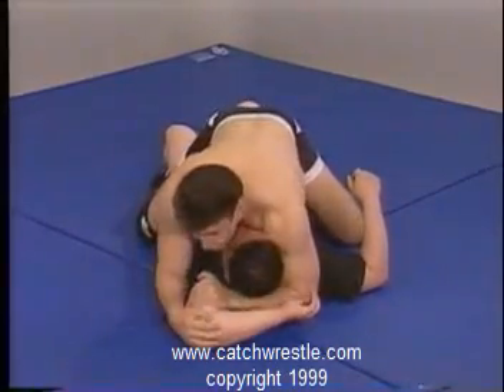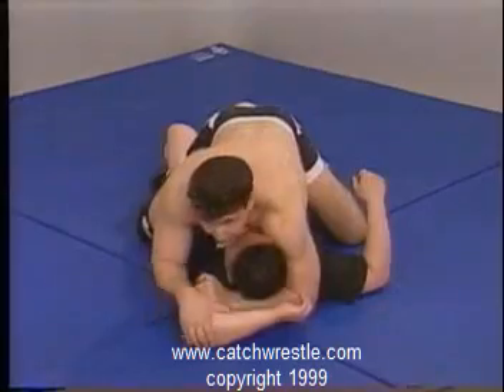I'm looking for this position. I want to control that inside elbow spot again. That's the key to all of this.